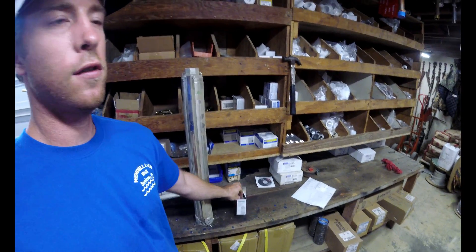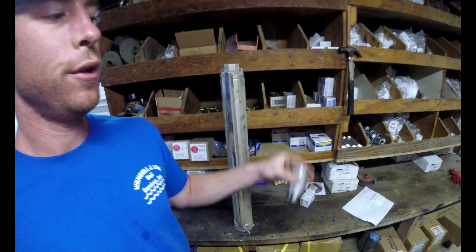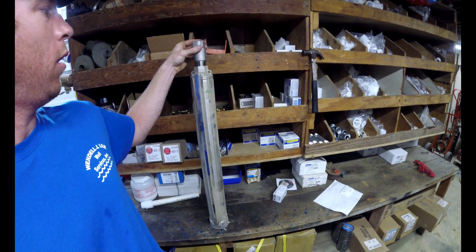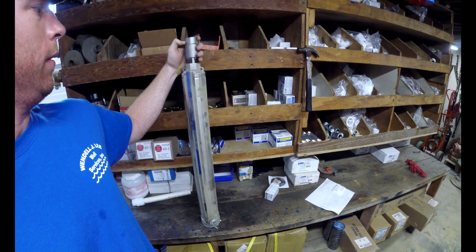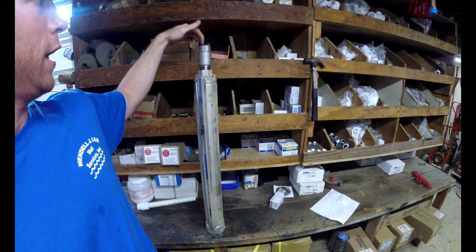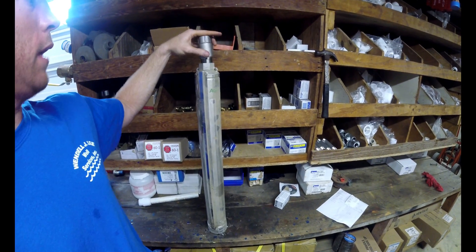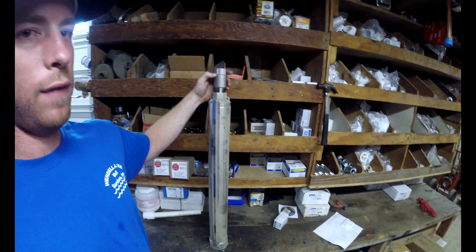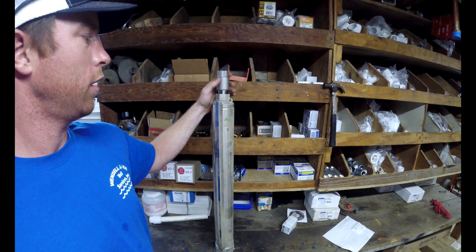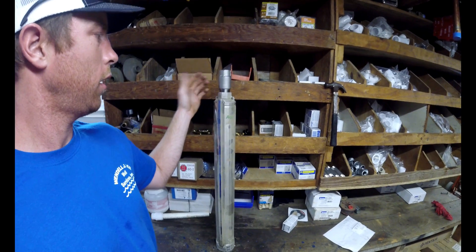This is talking about a residential situation where you're typically going to have one-inch poly pipe coming out of here with a barb fitting, or you're going to have schedule 80 PVC screwed into here. Not only is this a stainless steel valve that's strong, it's going to be able to withstand the torque that this pump puts on it by cutting on and off.